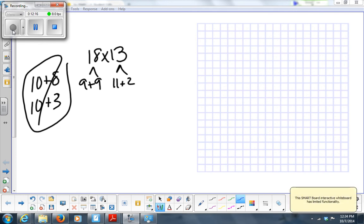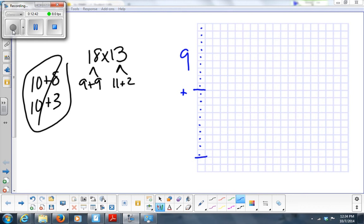Count down 9 — 1 through 9. That's the end of my first box. Then 9 plus 9: count down another 9. That's the ending of my second box. What is 9 plus 9? 18. So if I count all these dots, I'll have 18. Now what am I going to do across the top?